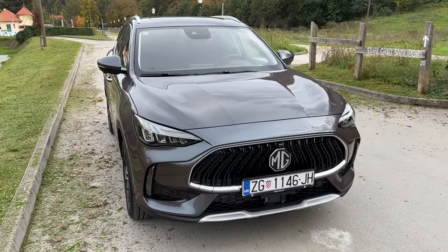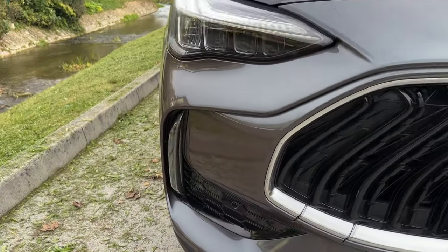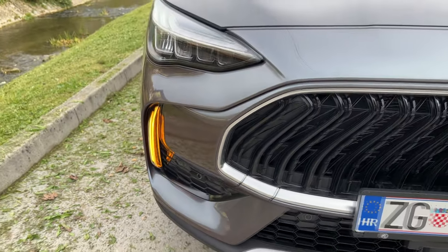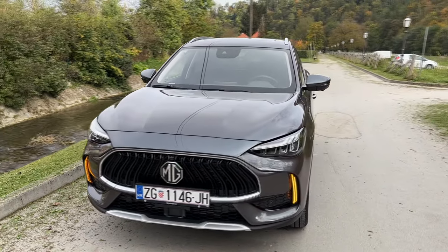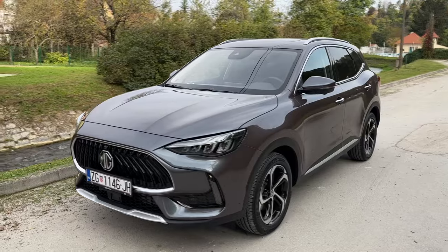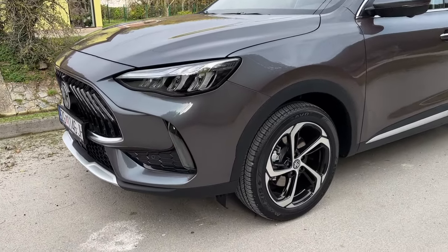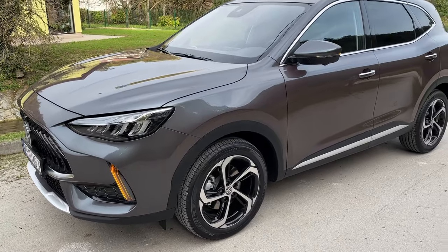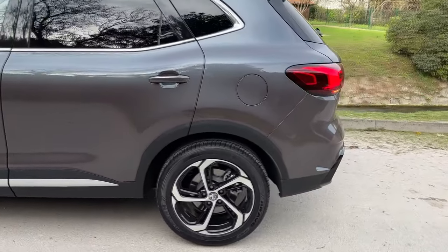Let's do another walk-around, this time with the indicators turned on. Look at them — nicely integrated into the bumper on the luxury trim. I also love the signature for those new daytime running LEDs. Beautiful lighting signature and beautiful design of the LEDs as well. And let us now move on to the rear.